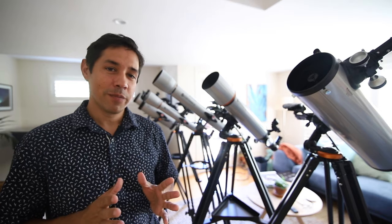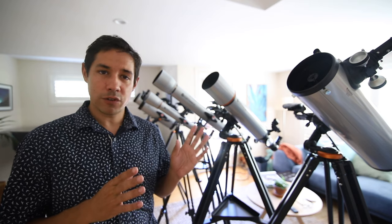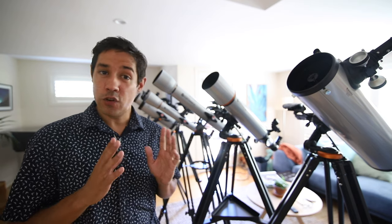Now your Starsense Explorer telescope is set up and ready to go. Download the Starsense Explorer app on your smartphone and follow the prompts on screen to align the telescope. Then you're ready to go outside and explore the night sky.